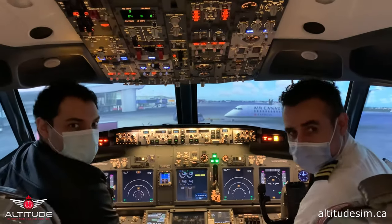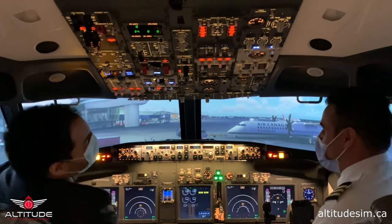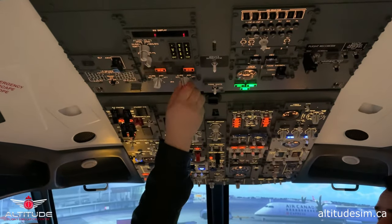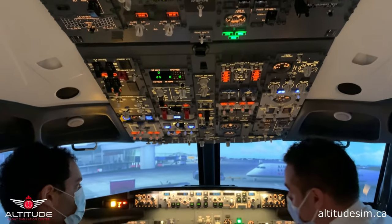Hello everyone. In this video we're going to take you through the startup procedure for the 727. Everything starts with the IRS. The IRS has to go to NAV because it takes about 15 minutes to be aligned. It depends on temperature and different conditions outside.